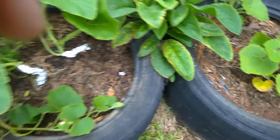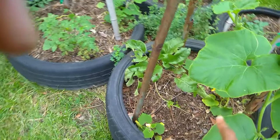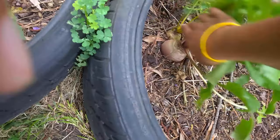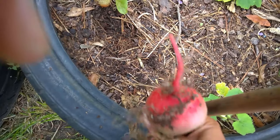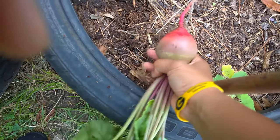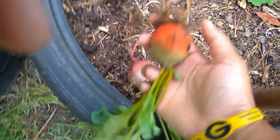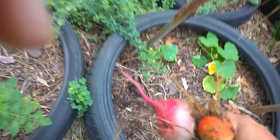Look at those ants, we gotta deal with that. I got some squash over here but this squash really ain't doing as good. I'm gonna go ahead and pull these beets — that's really pretty. I might roast these tomorrow. That's a pretty color too — these were rainbow beets.